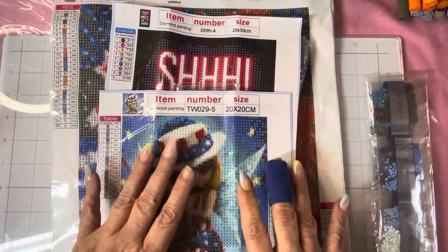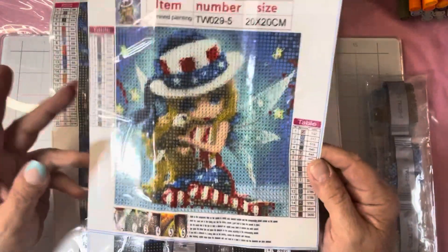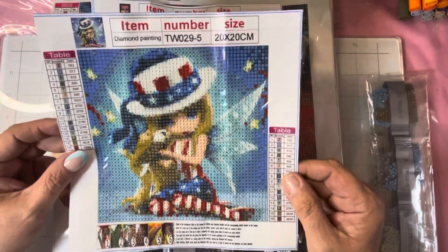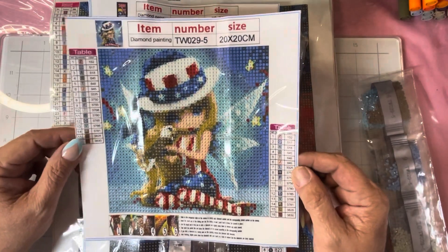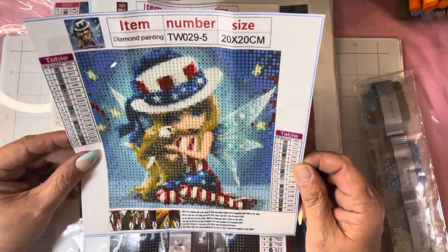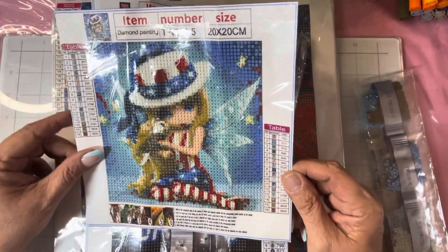I unpackaged them already, so for those who don't like that, you get a break this time. This one is a little 20 by 20 — a patriotic girl. I'm pretty sure it's a Jasmine Beckett-Griffith. Before you start attacking me, remember she released all of her images into the public domain about two years ago, so pretty much anybody can make these with her images. It's really tiny — 16 colors. The canvas looks clear, it's the glittery sticky canvas with poured glue, which is always good.